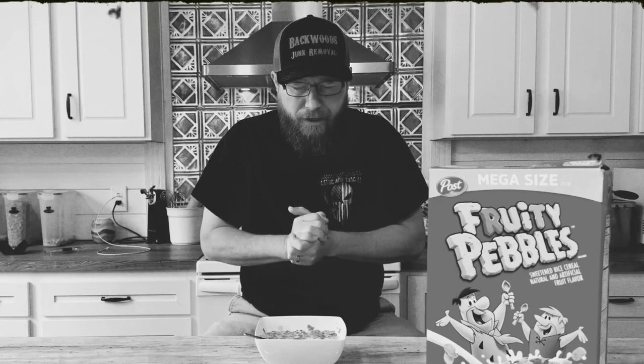Dear Lord, I want to thank you for Post Fruity Pebbles — the crispy rice cereal with an intense fruity flavor. May each delicious morsel yield nourishment to my body and sharpness to my aim. In your name. Amen.